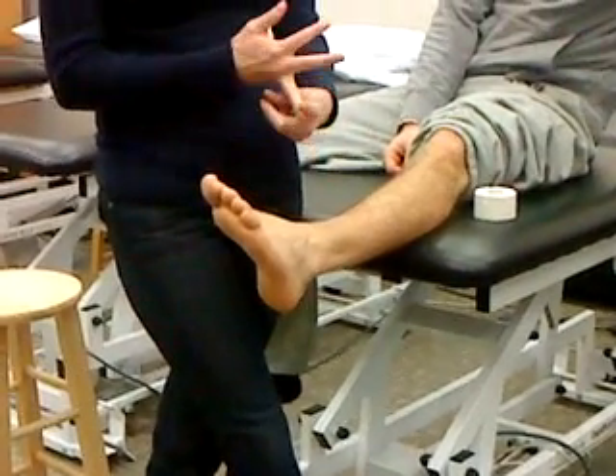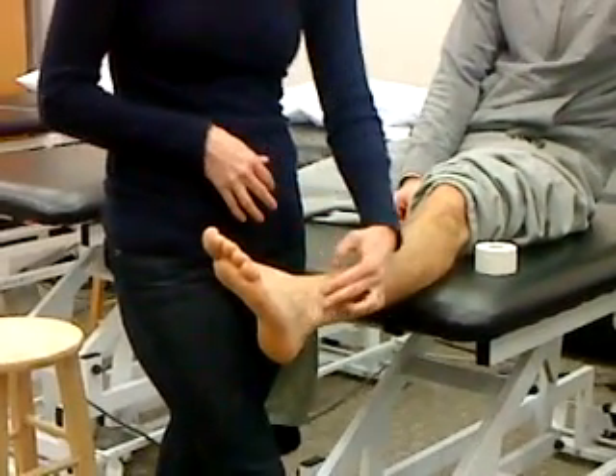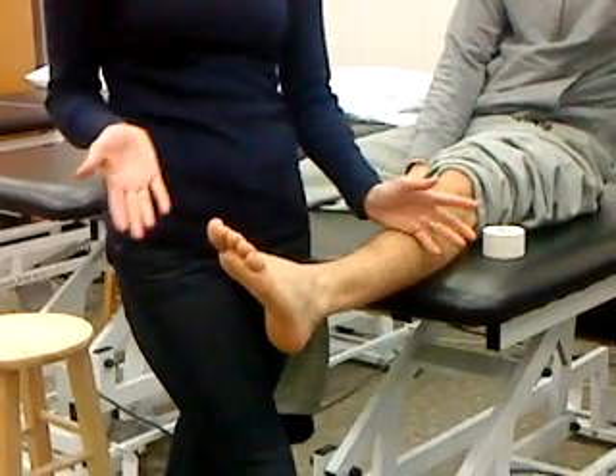Active passive test: plantar flexion and inversion are going to bug the patient because you're stretching those structures. Dorsiflexion and eversion should be no problem.